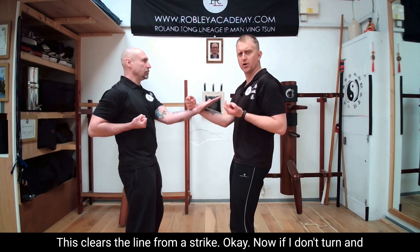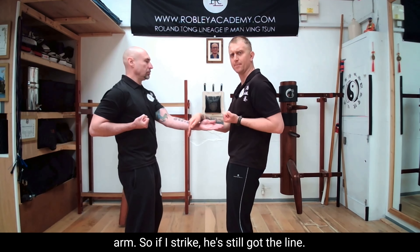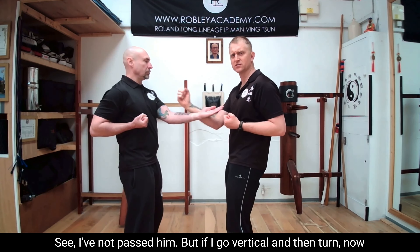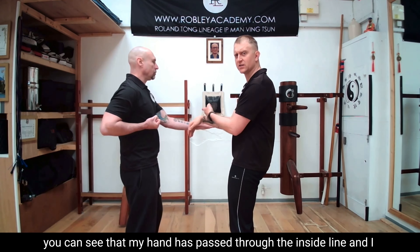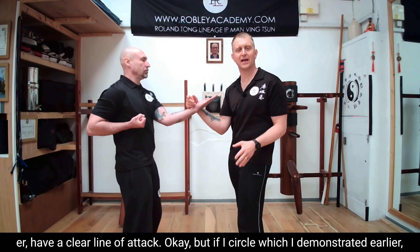Now if I don't turn and I just go vertical on the fingers, I've not actually passed my opponent's arm. So if I strike, he's still got the line — I've not passed him. But if I go vertical and then turn, my hand has passed to the inside line and I have a clear line of attack.